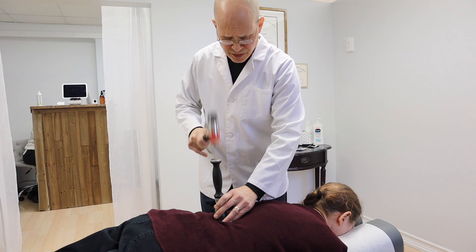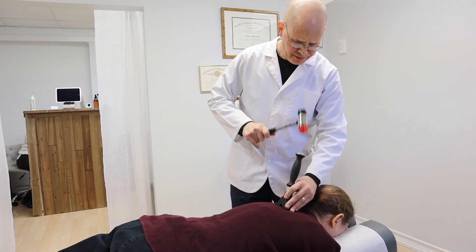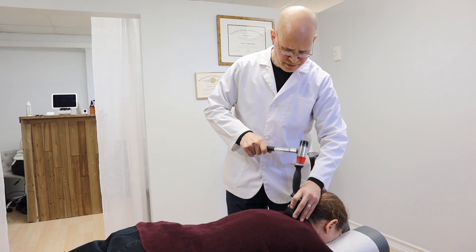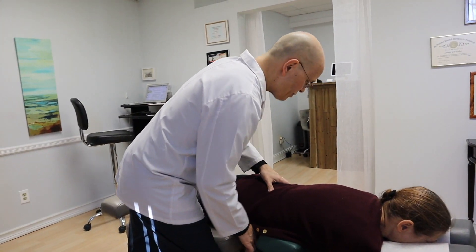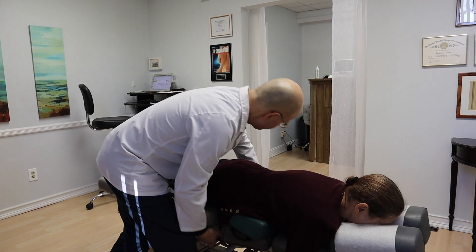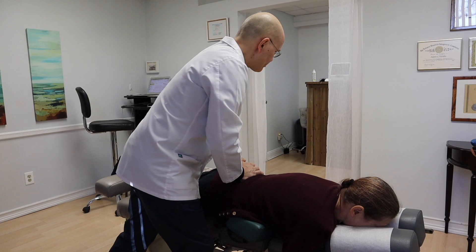Does any of this hurt? Yeah, a little bit. Okay, I'm going to go a little bit higher. I'm going to go easy. Good. That's all we're going to do. You're going to feel this table go up, and you're going to feel it drop like that. That's what you're going to feel — it'll drop like that.